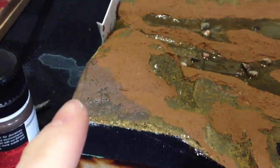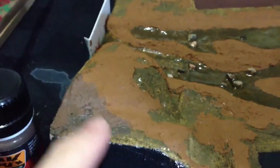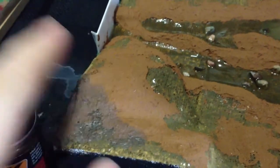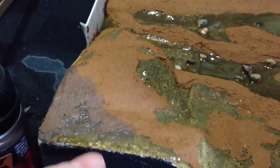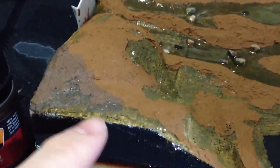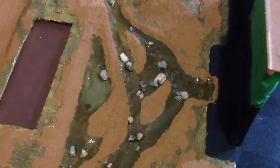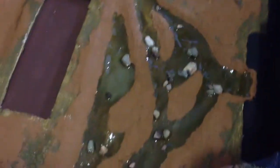I've gone ahead and applied the AK Interactive damp earth — not the fresh mud — here in the corner. So you can see what that coloration looks like. I actually really like that coloration, so I'm going to extend it through the remainder of the patches around the water, and use this as a transition area as it moves over into the section by the road. Most of the water has since cleared off, and I just have this one murky patch here that's a little bit deeper, and I'm okay with that portion being like that. The rest of it, as you can see, this material is all dried up.